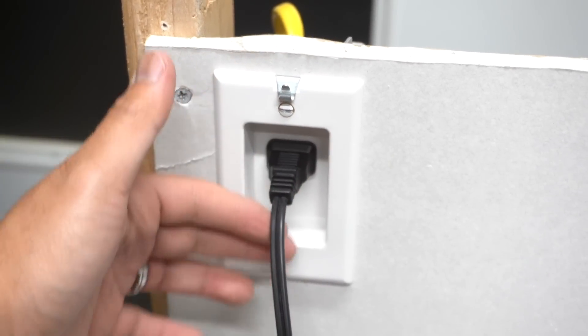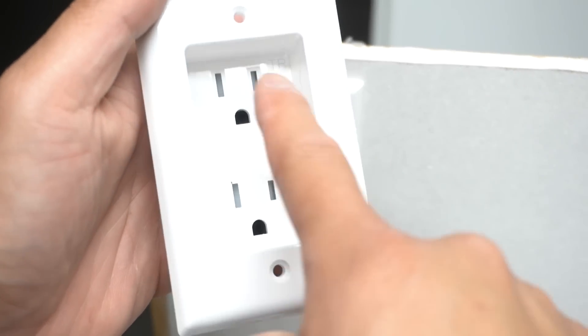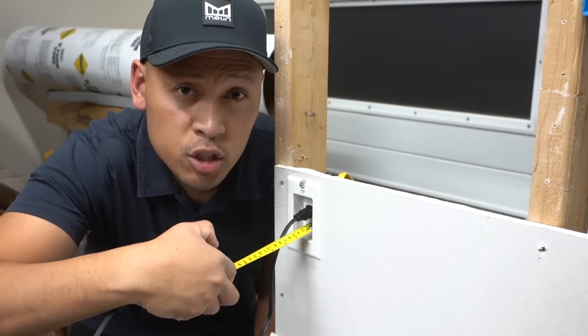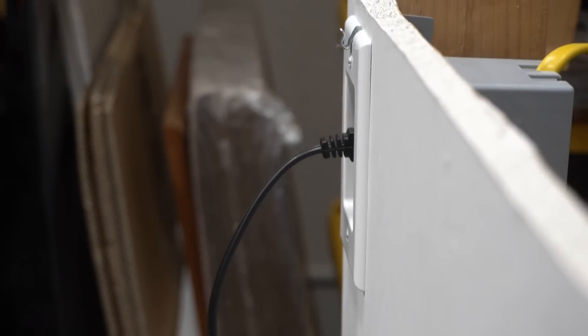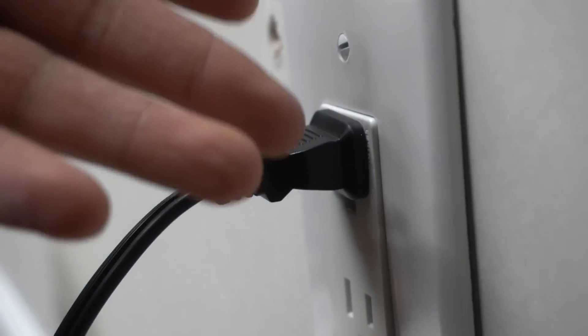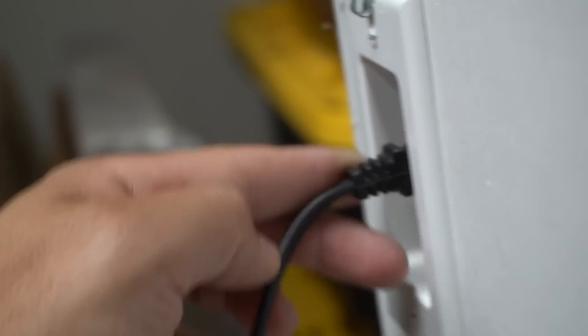Look how much deeper this outlet sits in the wall. The Top Greener double-receptacle version is also tamper resistant, with a recess depth of one inch. To put things into perspective, here's what a plug looks like in a regular outlet compared to the recessed hidden outlet — you can really see the difference.